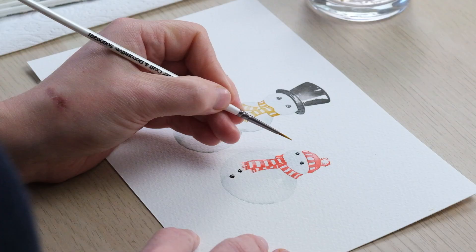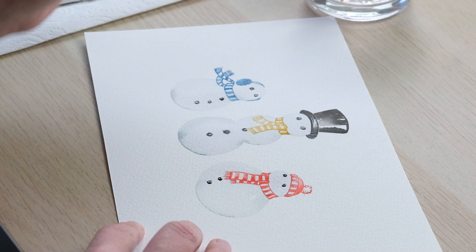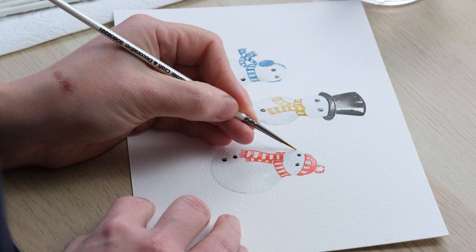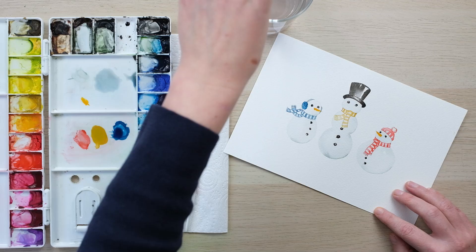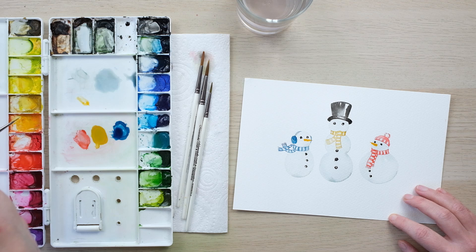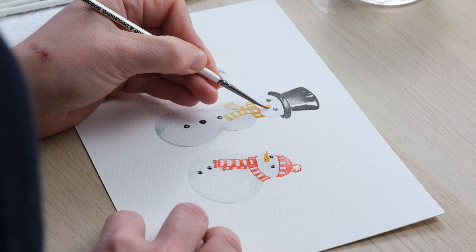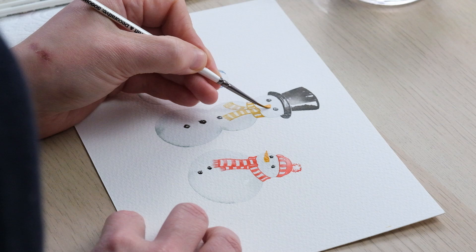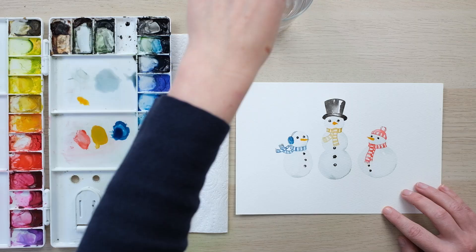A carrot for a nose — I've got some cadmium orange. I'll turn the page a little so I've got the angle of my brush right. I start with the tip of the brush, then squish the side of the brush down and you get a beautiful carrot shape. You can have a slightly wobbly carrot. For the one in the middle, I do a slightly shorter one with a slightly rounded base, and it works really nicely.